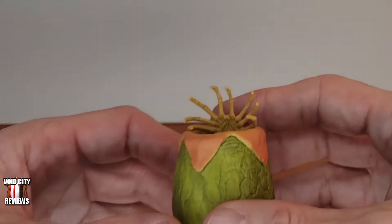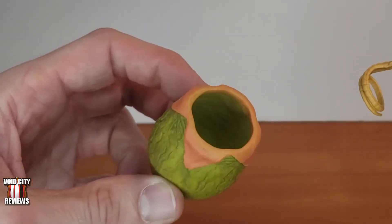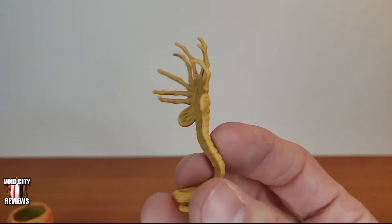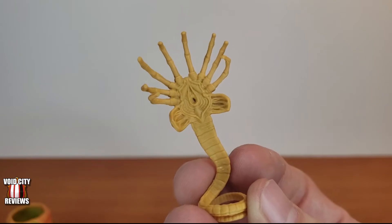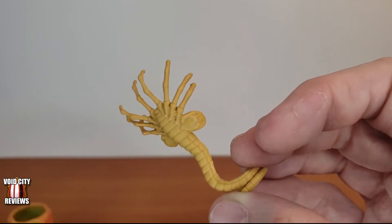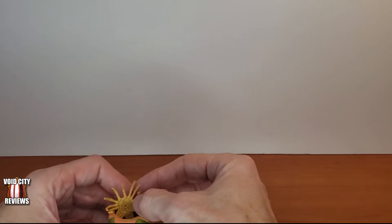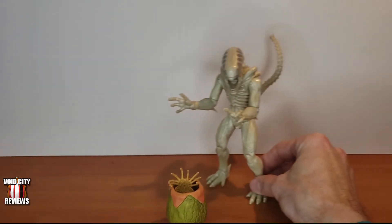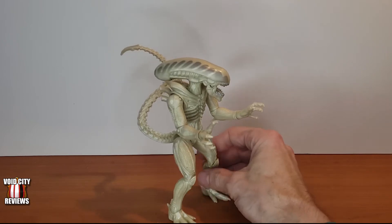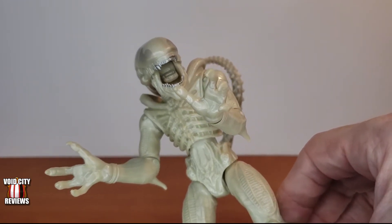Let's start with the accessory for the first alien. You've got your egg pod here, which has a nice sculpt inside, painted pretty decently actually. You've got your face hugger with all of its anatomically correct detail right out of the movie. Even as an inch tall little toy this thing is still nightmare inducing — it scared the crap out of me as a kid even more than the aliens did once they were human sized. That sits right in the egg pod.